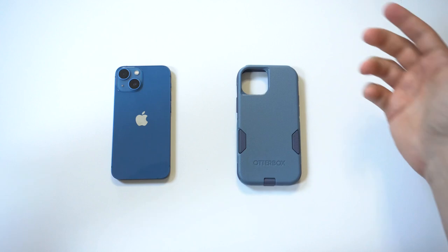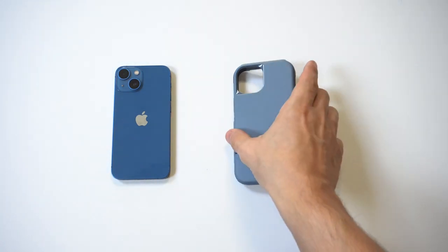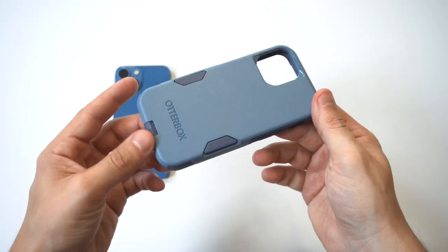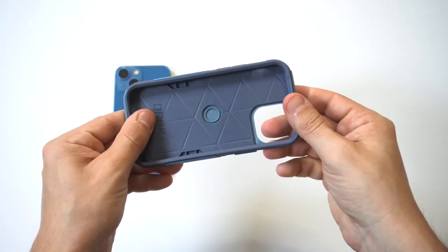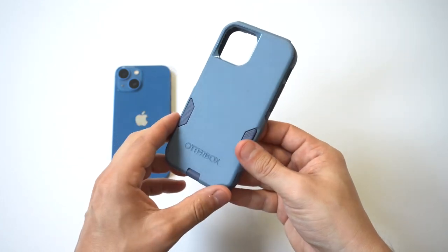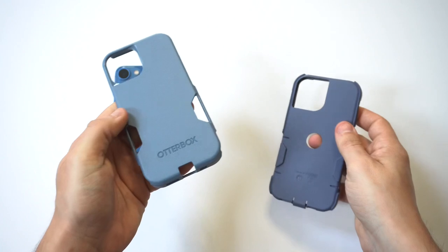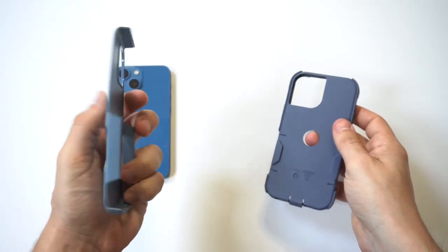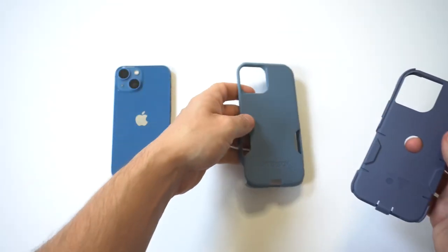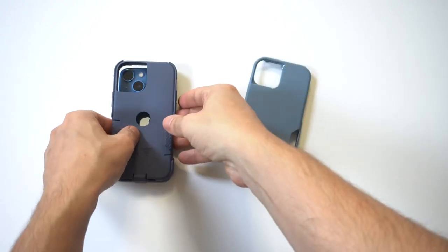If you've never used the Commuter Series before, it is a stylish looking case. It's two pieces — you can see I've got it in blue right here and it looks super fresh. You could also get it in black, purple, and green. It's got a two-tone color on it as well. You take the top off like that — that's a hard PC material — and then this is a rubberized TPU that you first put on your iPhone.